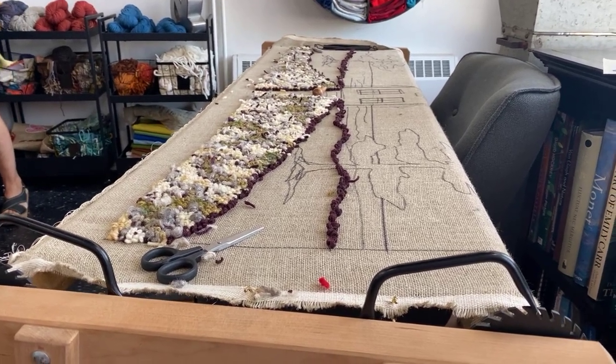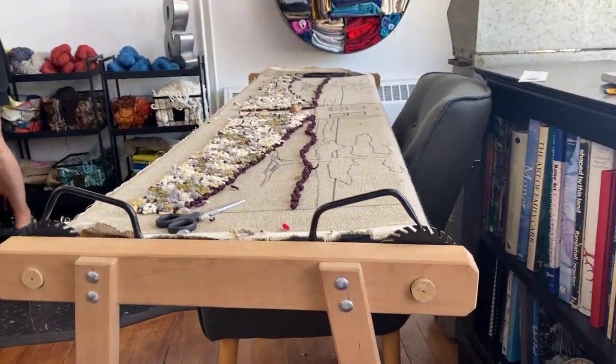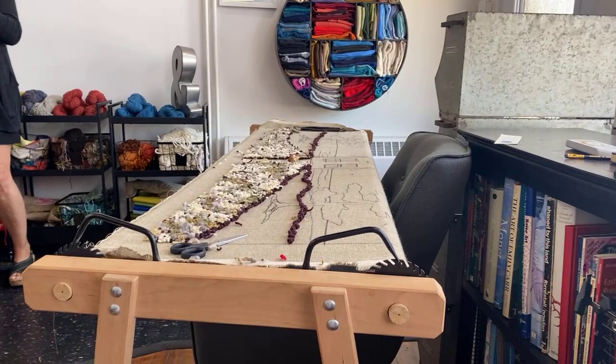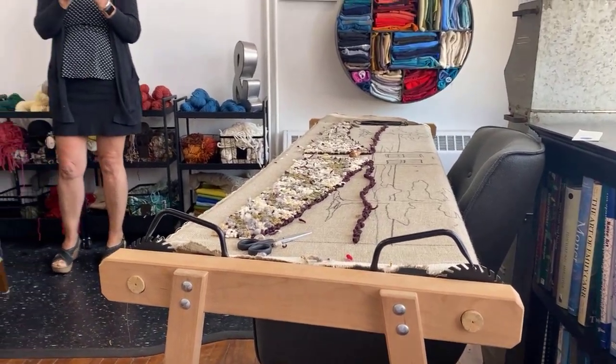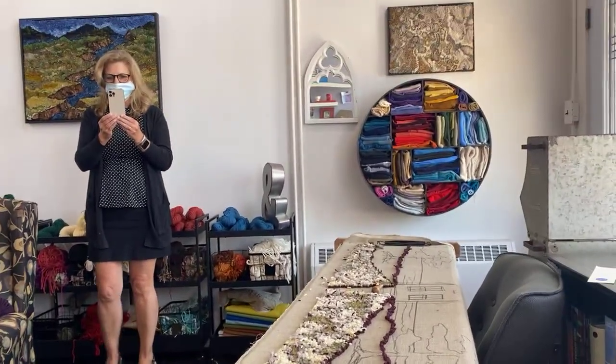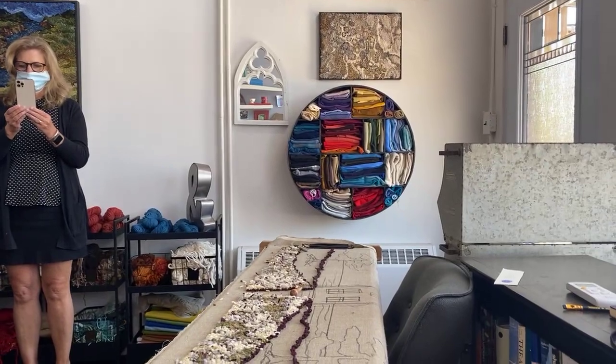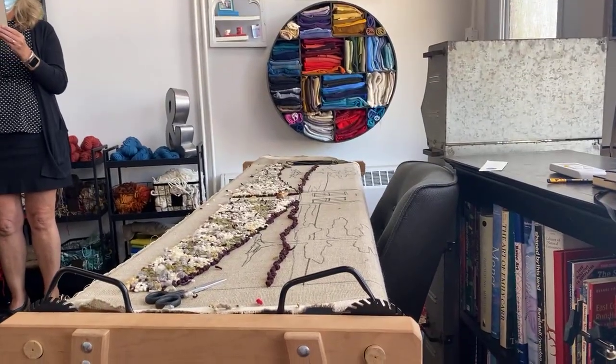Welcome everyone to Deanne Fitzpatrick's studio. It's our Thursday live video and I think this must be around edition 70 or something — we've done this about 70 times. There's Lorna doing live on Instagram, and here's Angela who's going to take over the camera soon. There's the rug I'm working on that we're going to talk about today.